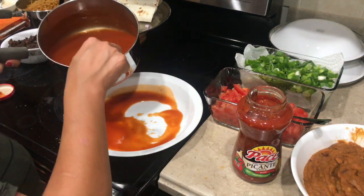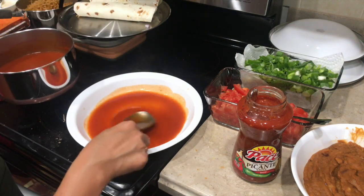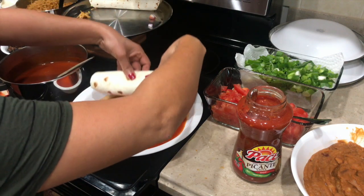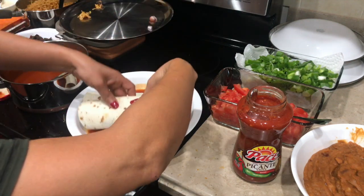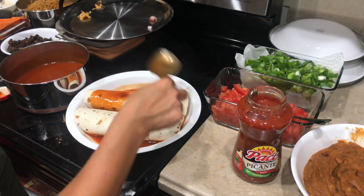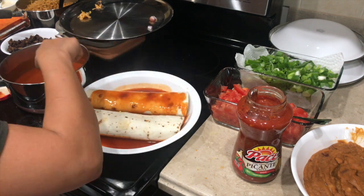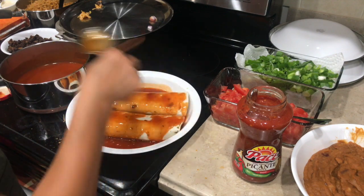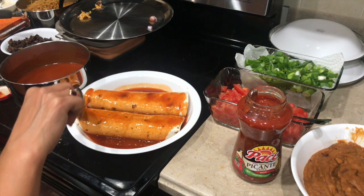Now it's time to assemble everything and put it in the oven. In an oven-safe dish I poured the enchilada sauce on the bottom so the enchiladas don't stick — we don't need much, just a little bit. Then I carefully transfer the enchiladas into the dish, pour more sauce on top, and just go crazy with the cheese — who doesn't like cheese, right? We're gonna cover this with aluminum foil and put it in the oven for about 10 to 15 minutes. We want it covered so the cheese doesn't get burned.